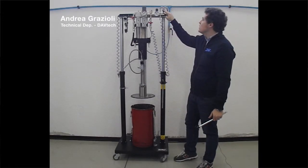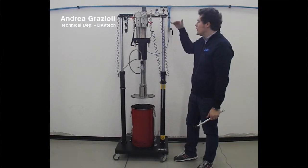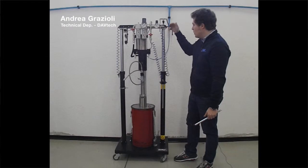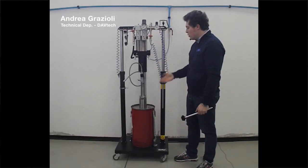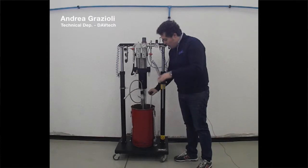Then you just push the same valve that you pulled to lift up, and you will see that slowly the pump starts to go down. It goes inside the drum and stops when it reaches the level of the fluid.